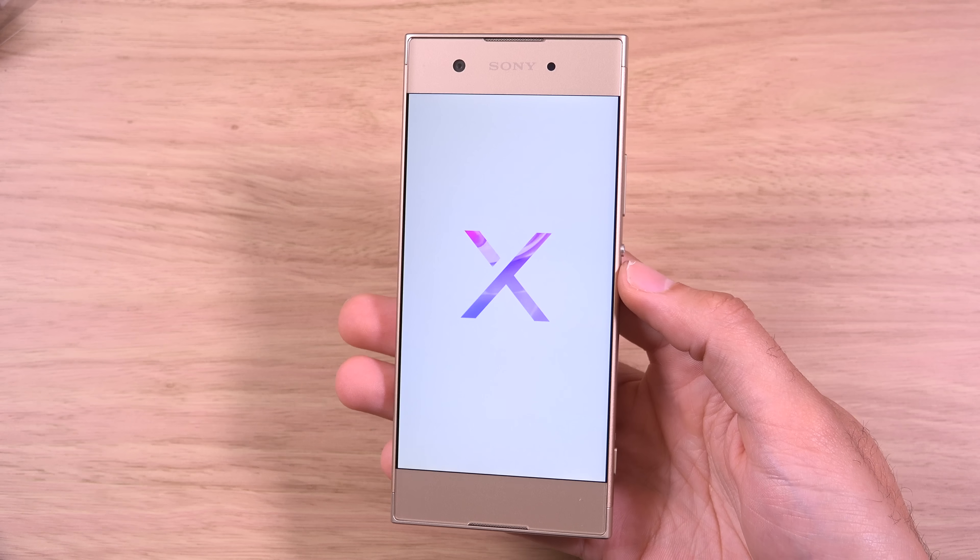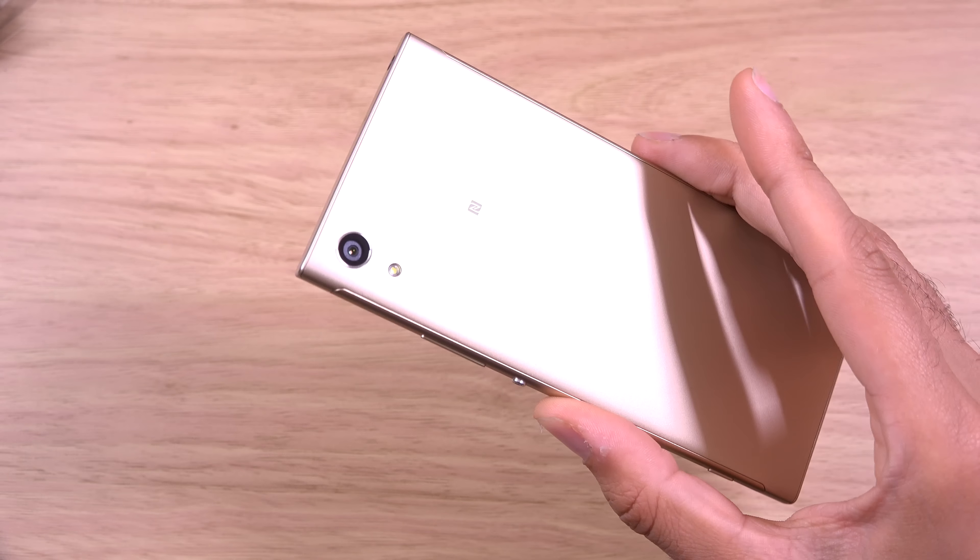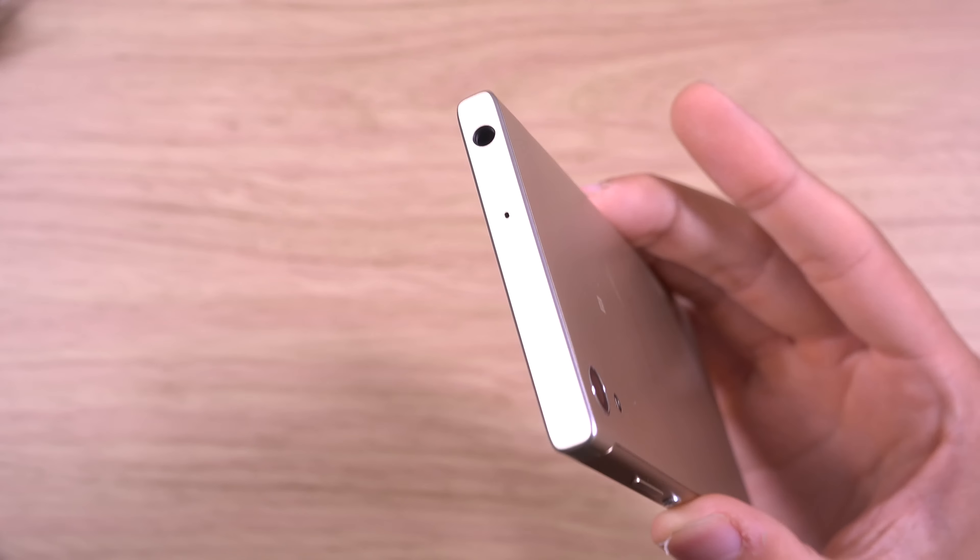It feels actually a lot thinner than the L1, and very nice in the hand. I'm just going to get rid of the screen protector — it's quite hard to see but it's on there. So it's a very tall phone, very narrow, and it looks pretty awesome. They're keeping the headphone jack as well.